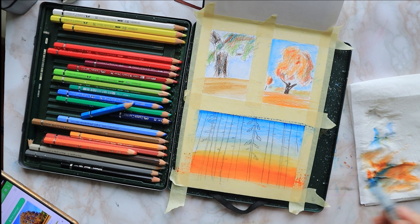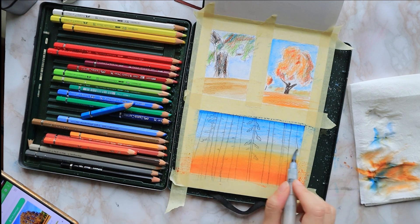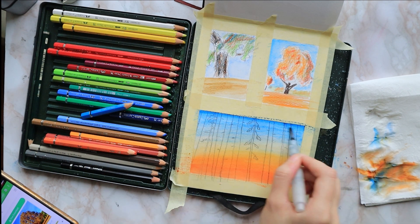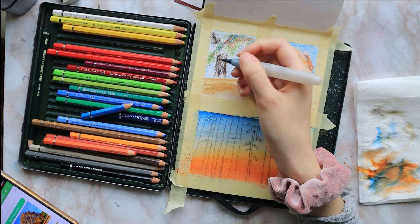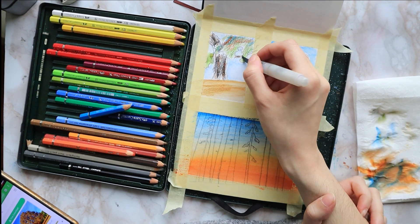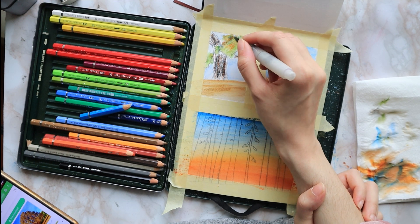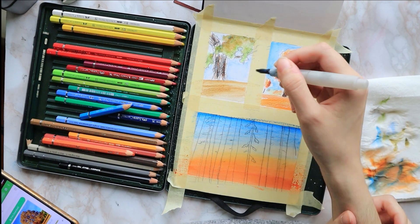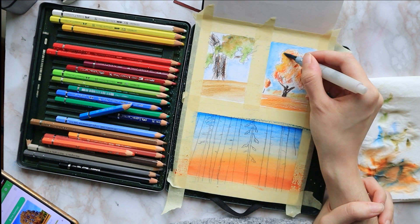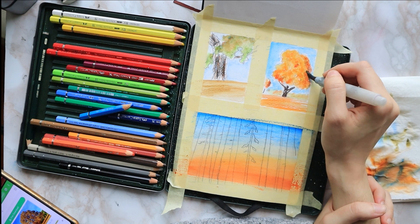For the bottom one, once I blend my yellow and my orange, I clean my brush, then go to the blue, clean my brush again, and then unite the two — that way I get a nice gradient. But for the top tiny paintings I just either use a scribble motion or tap tap tap on top of whatever area I'm working in, such as the sky, the ground, or the tree crown.